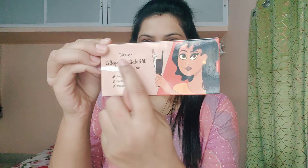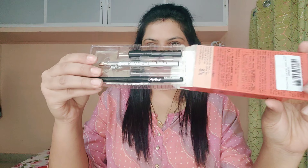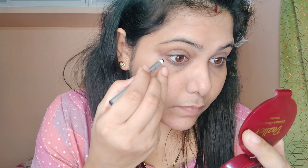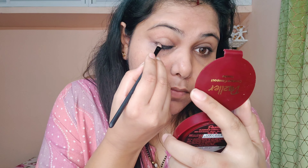Once the base is done, the star of this video is the Dazzler College Essential Kit. Every office going girl and college going girl must have this — it's budget friendly, affordable, and three-in-one. You get a mascara and two types of kajal, and the quality and quantity are amazing. In just one swipe you can see the pigmentation. I'll use both kajals — one on the upper lash line and one on the lower lash line, so you can see the difference.